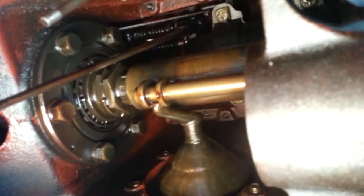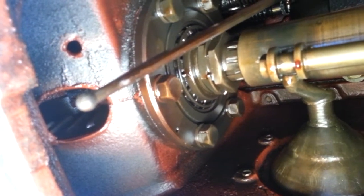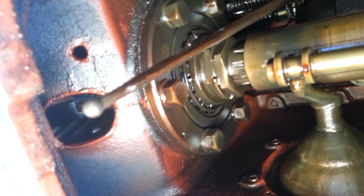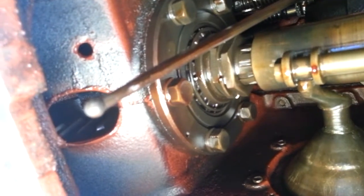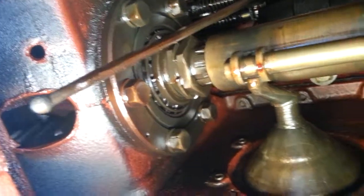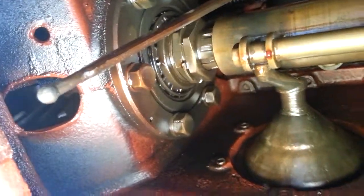I'm up underneath the tractor here, just wanted to give you a look at what it looks like from underneath with the hydraulic pump out. That little rod with the ball on the end goes into the swivel arm — the valves are at the back, that torpedo-looking valve and the other little valve on the swivel arm. That ball goes into the hole on one end of the swivel arm, so that arm regulates the swivel, pushing and pulling on those two valves. It's absolutely imperative that ball is in that hole, otherwise it's not going to work.